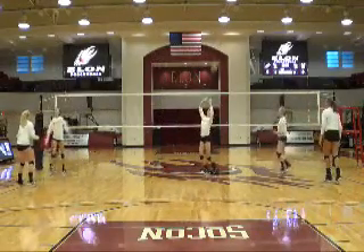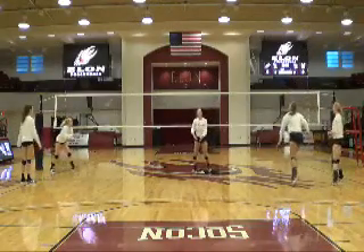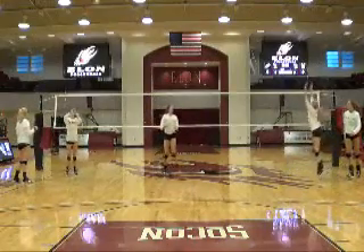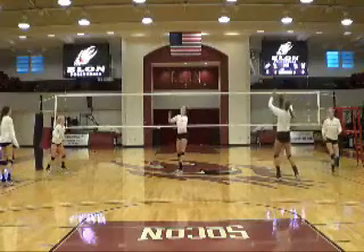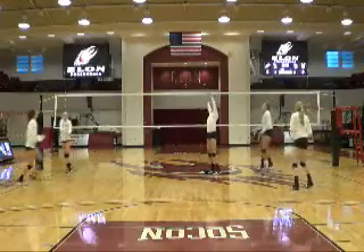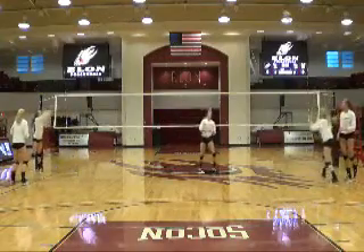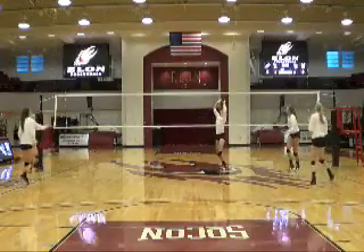Okay, now we're in the platform at the net, hands at the ten-foot line. Hands at the net.